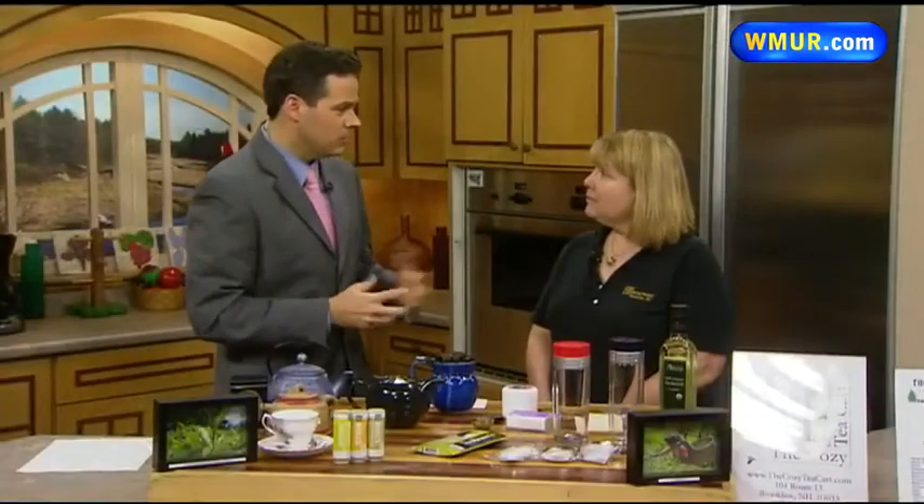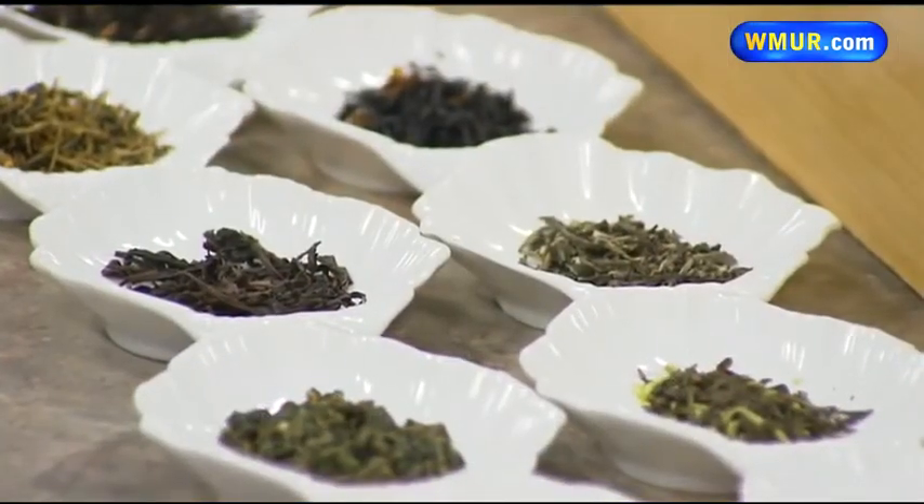If people want to get in touch with you, how do they do it? We are at 104 Route 13 in Brookline. We have a website: thecozytea cart.com. Thank you very much. I feel like I have had a whole class on tea. There is so much more to learn. That does it for us.